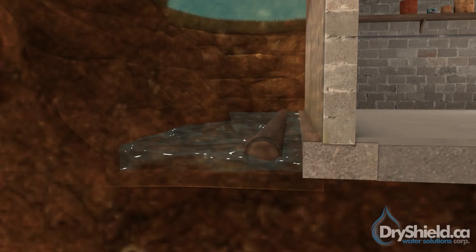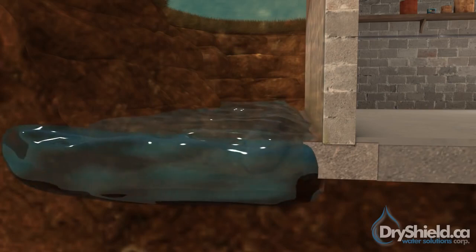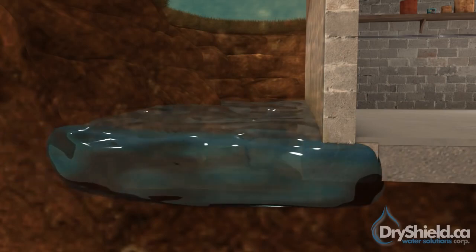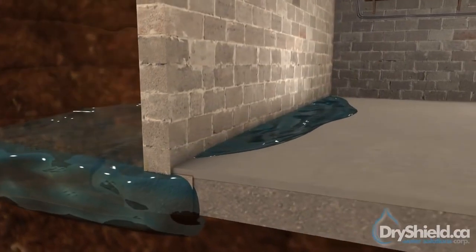Once the weepers clog, the water will begin to build on the outside of the foundation, causing hydrostatic pressure. Once the pressure builds, water will enter at the floor-wall joint, either from underneath or over top of the footing.